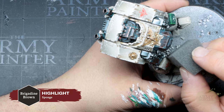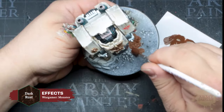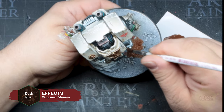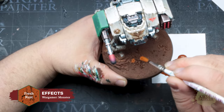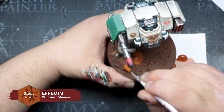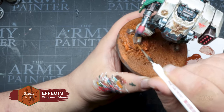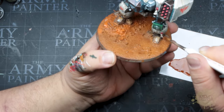Finish off the rest of the armor in the same method as before, and then you're ready to base your miniature in your chosen theme. We're going to use the office's new favorite method — if you want to see how it's done, go check out our tutorial for Lionel Johnson, which is linked in the video. No matter what basing style you choose, if you follow along to this tutorial, you're sure to have a masterful-looking centerpiece for your Dark Angels army.